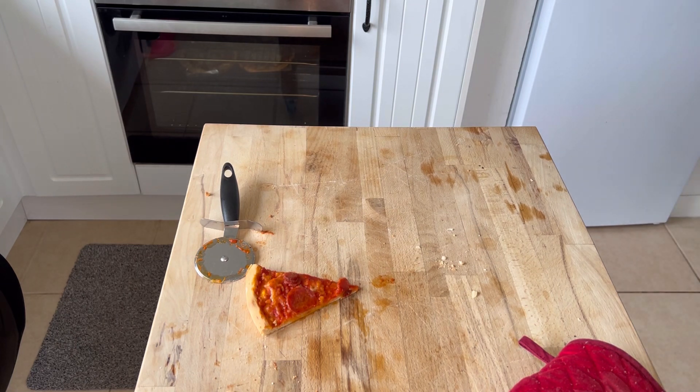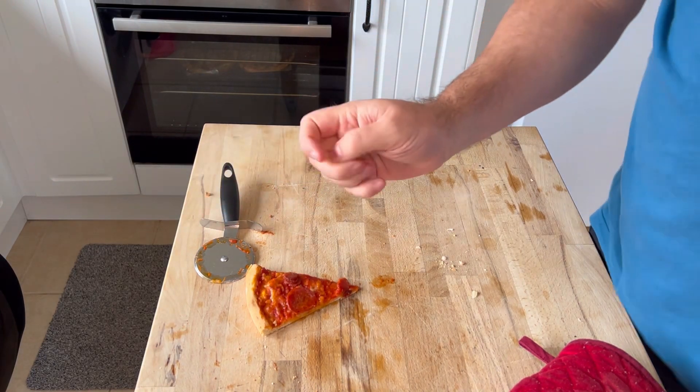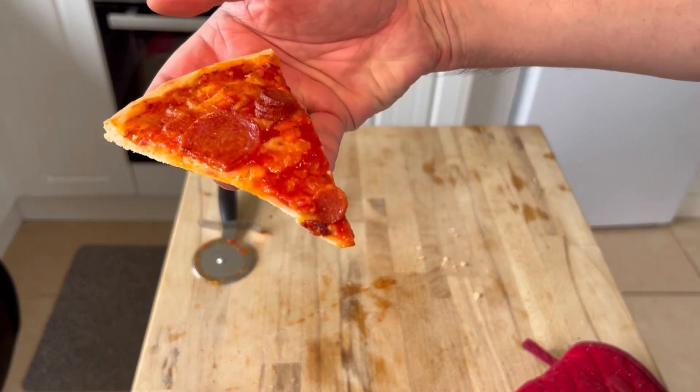Max, your pizza's ready. You can eat upstairs for once — none on the carpet, Max.